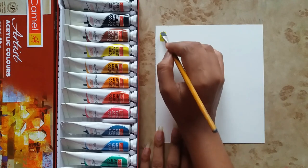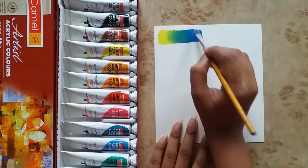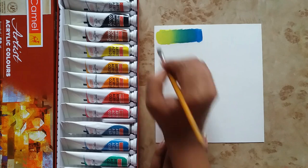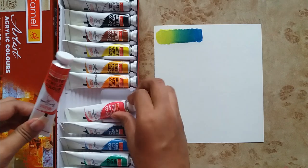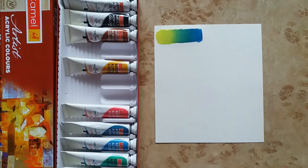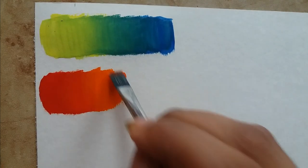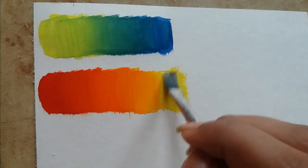Now I'm showing different colors. Here I'm taking lemon yellow and cobalt blue. I will now show you the blending between two different colors — taking lemon yellow, red, orange, and yellow. Look how perfectly these colors are blending with each other.